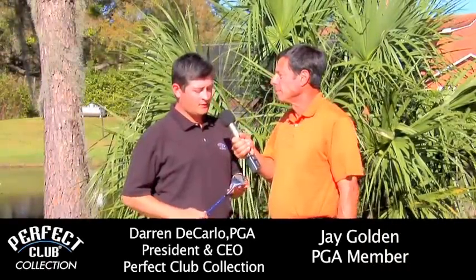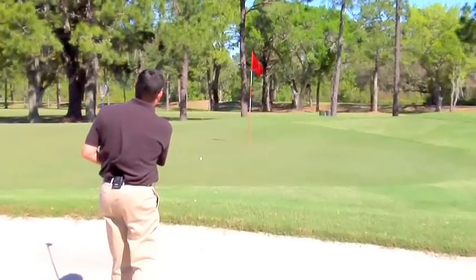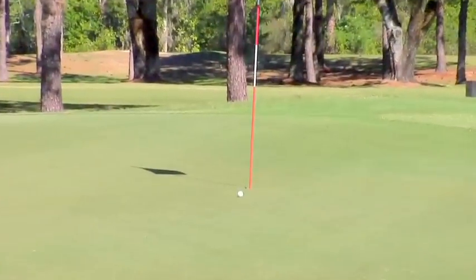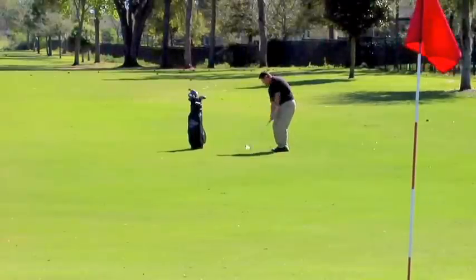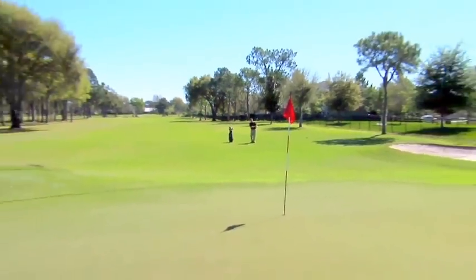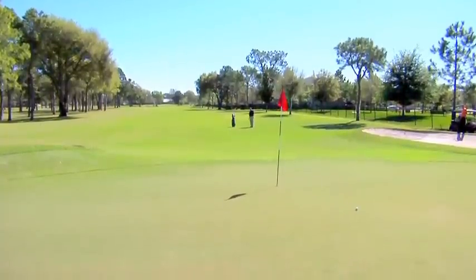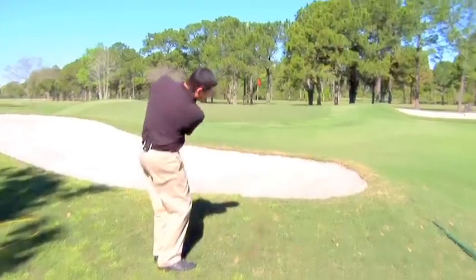Darren, please tell us about the Perfect Club Hybrid Wedge. The Perfect Club Hybrid Wedge is one of the most versatile wedges in the game. You can use this club from any bunker shot, fairway, out of the rough, you can hit lob shots with it, flop shots — pretty much anywhere inside of 80 yards you can use this wedge.